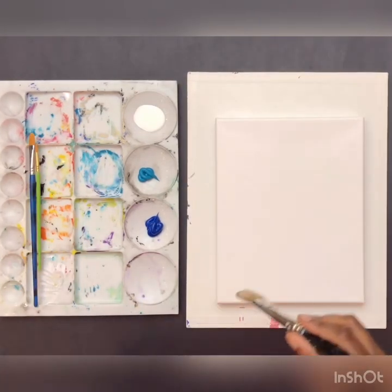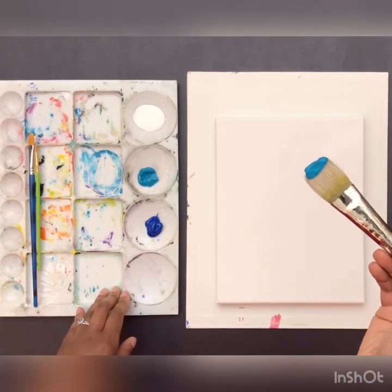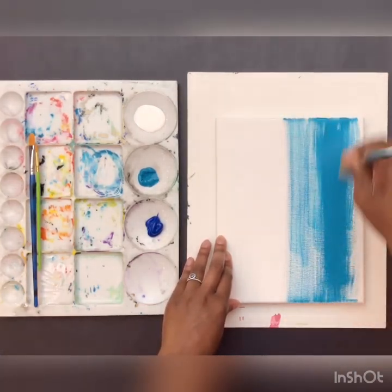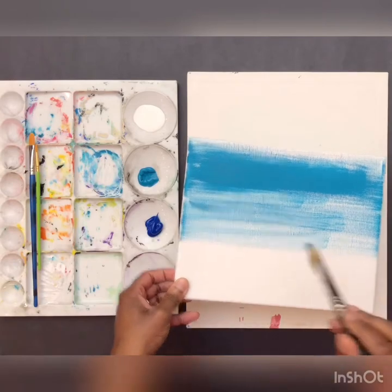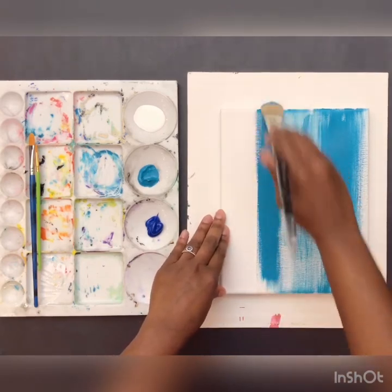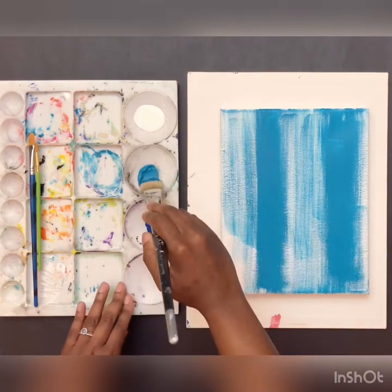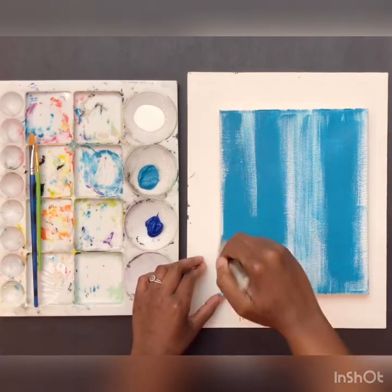First, we're going to start off by getting some teal blue on our brush - a generous amount - and just paint up and down in a vertical motion. If you have your painting horizontally, you can paint in a horizontal motion. This doesn't have to be completely covered in blue. We are just going to add a simple base coat of blue.